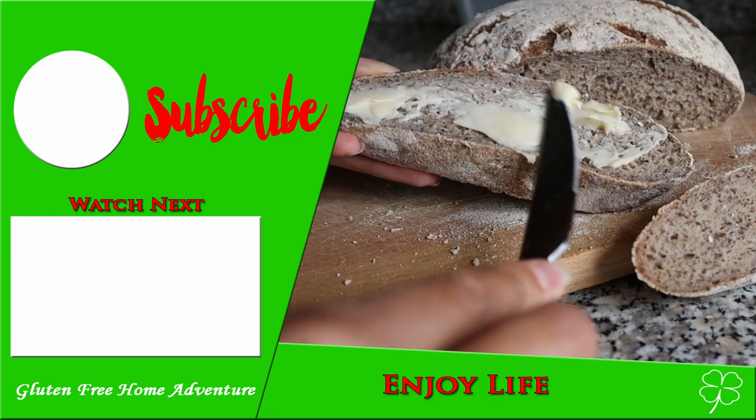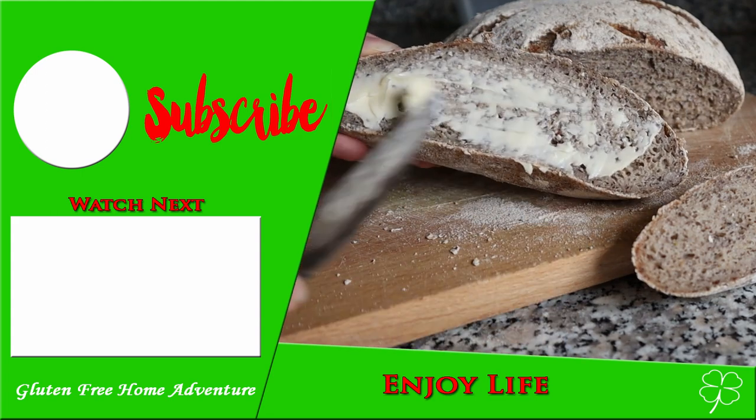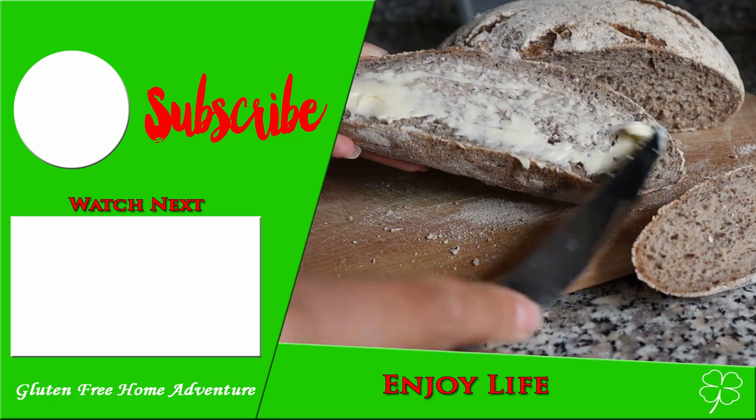Thank you for watching. Check out our next video on the left-hand side, and stay healthy.